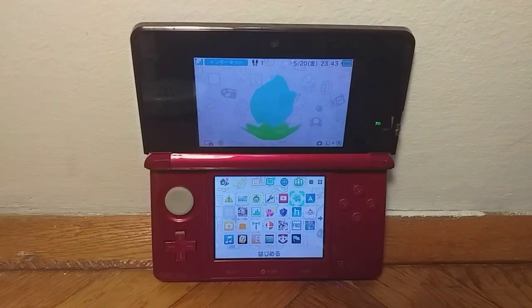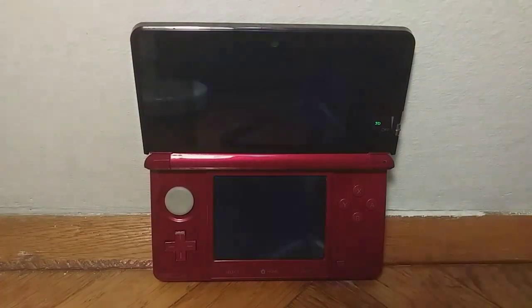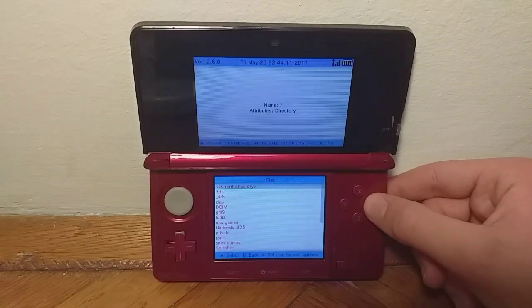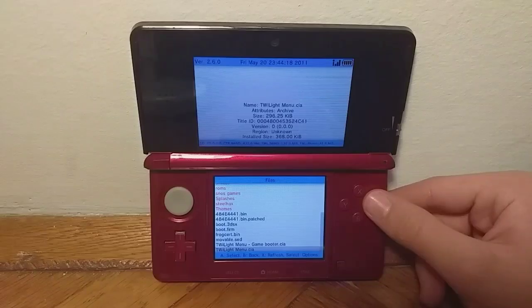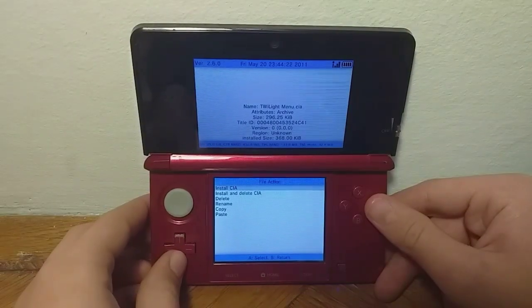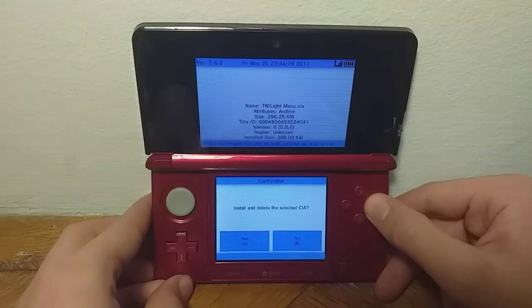When you are back on your 3DS, you just want to launch FBI. After you launch FBI, you want to go into SD and scroll all the way down until you see the TwilightMenu CIA. Just press A and then press install and delete CIA, and click A yes.